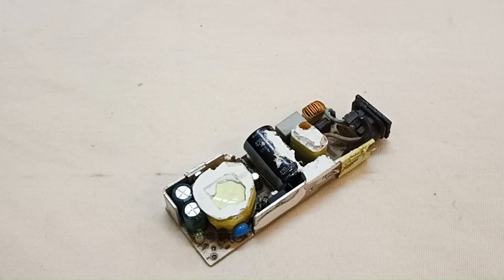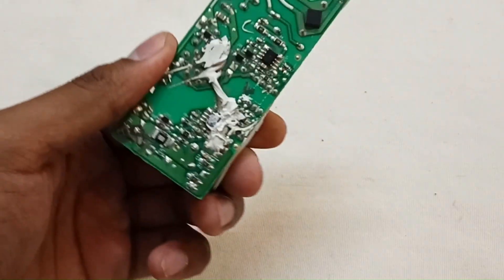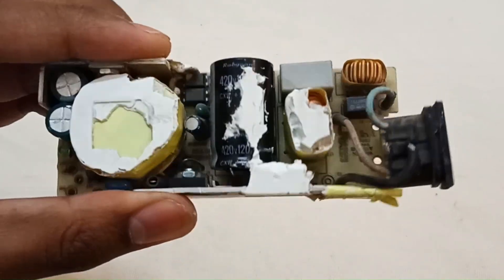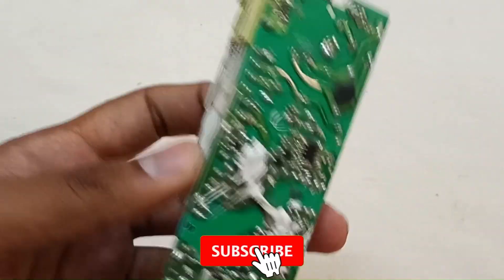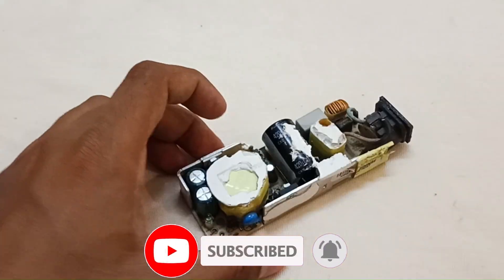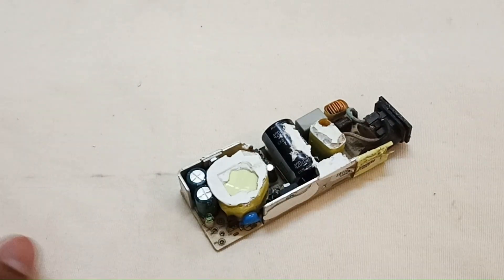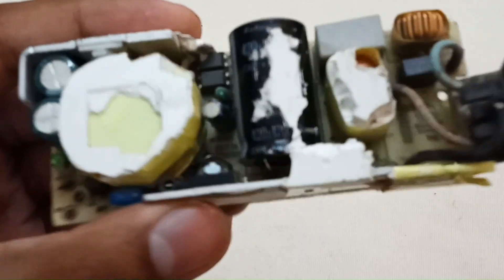Welcome to my channel. Today in this video we are going to repair a laptop adapter. A laptop adapter is basically an SMPS — switching mode power supply. The problem is that it's totally dead. If you really want to repair your laptop adapter, stay to the end of the video, otherwise leave. Let's start.